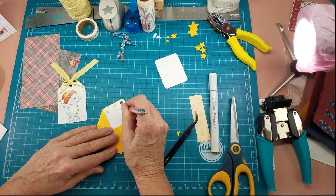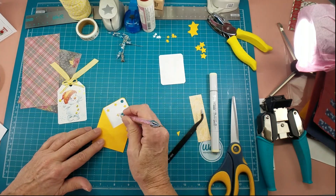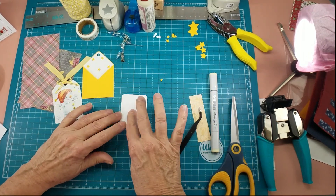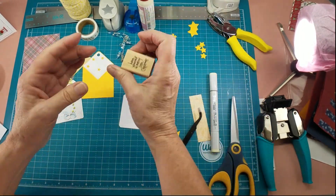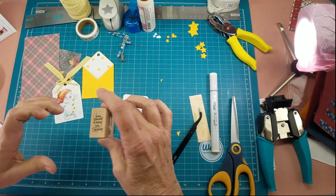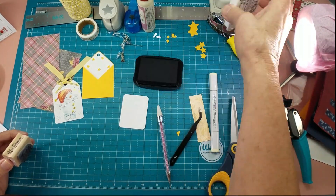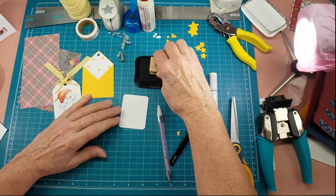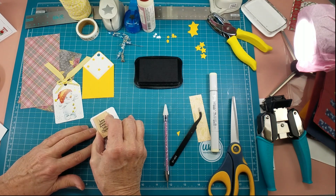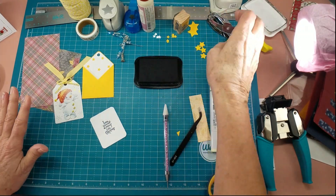Yellow and white is not really a Christmassy color but it was on the tag so I thought well we'll just go with it. Now I'm going to stamp this with a little small stamp that is from Stampendous 2007 — 'Have yourself a merry little Christmas' — I'm going to stamp it in Versifine. And this gives you a sweet little card tag to give a gift to.